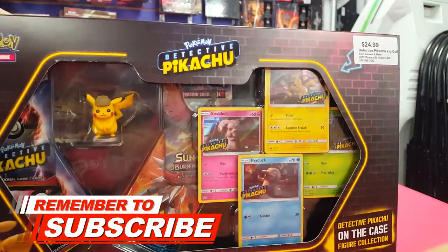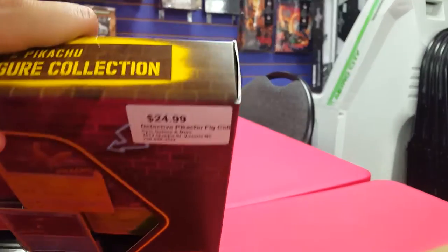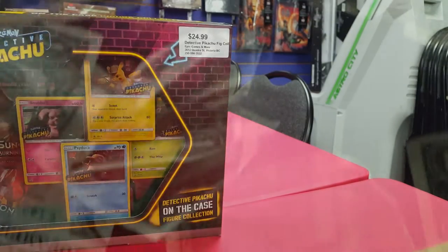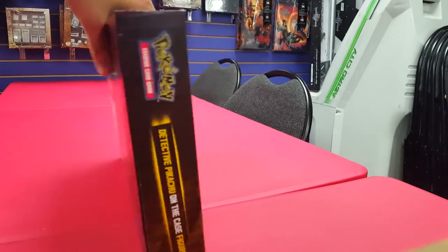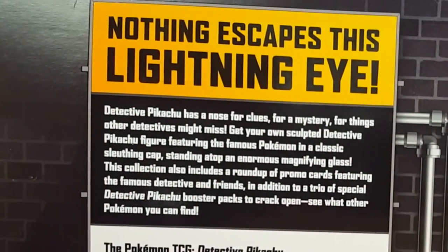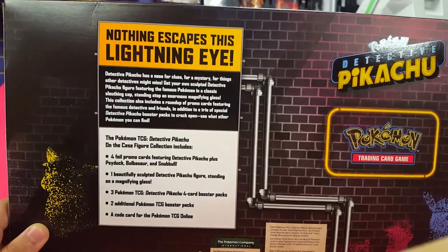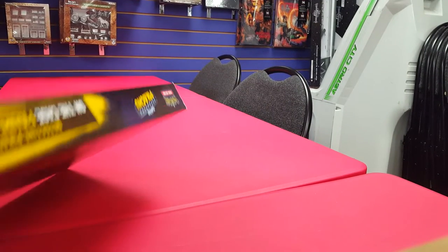So here is the Detective Pikachu On the Case figure collection. It says on the top, on the bottom, side, side. $25 here in Canada — I don't know what it is for you Americans, probably like $10. I say 'you Americans' because like 80% of my audience here is American. Comment down below if you're from somewhere that isn't the US. Nothing escapes this lightning eye — Detective Pikachu has a nose for clues, for mystery, and for things. Here's a list of stuff that's going to be in here; you don't need me to read that because you're about to see it. So let's tear this thing open.